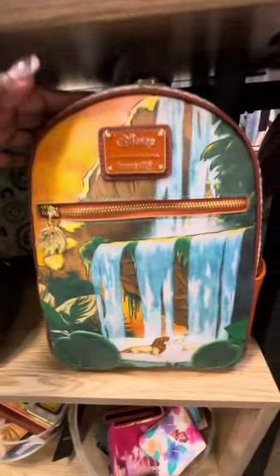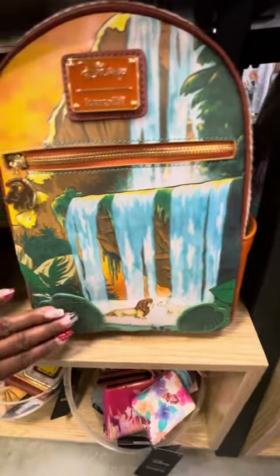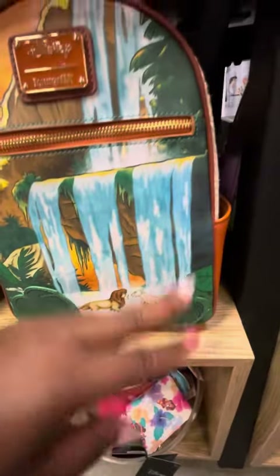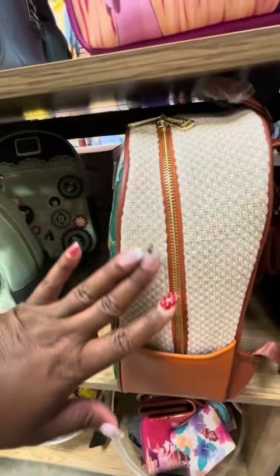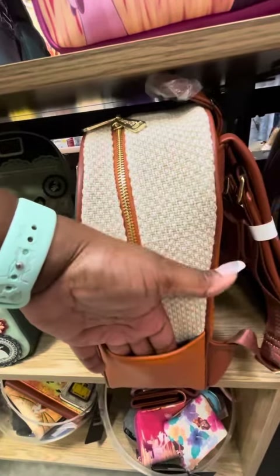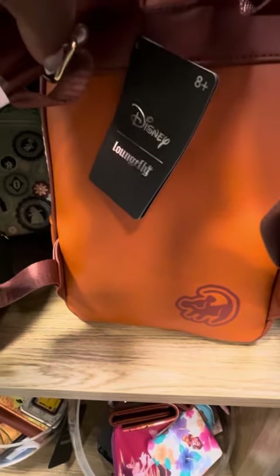Then we have this beautiful Lion King bag. Look at the charm — the Simba charm on the zipper pull. Very beautiful. There is applique at the bottom, and the sides have a textured material with side pockets and magic on the back.